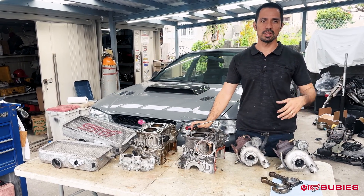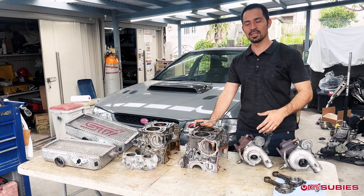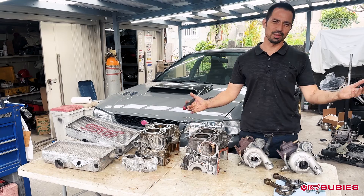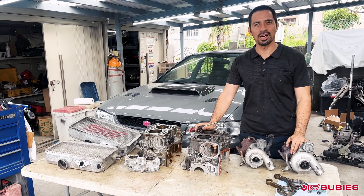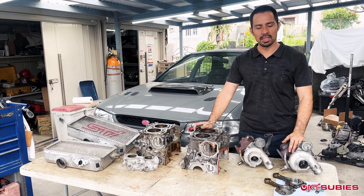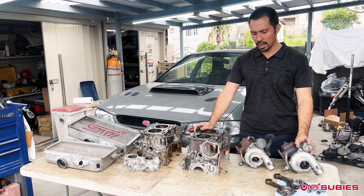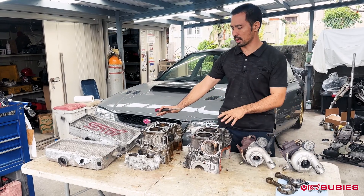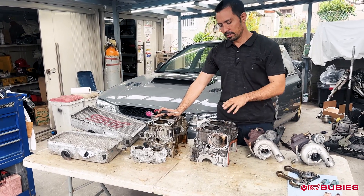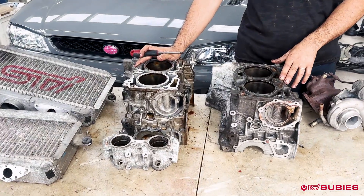When we give them the two prices — EJ205 or EJ207, WRX engine or STI engine — the first question is always: what's the difference between the EJ205 and the EJ207? So today we're going to go ahead and try to break down as much as we can without getting too crazy detailed. We're going to start with the block, because this is really where the biggest difference is when it comes to the structural aspect of the cylinder walls.